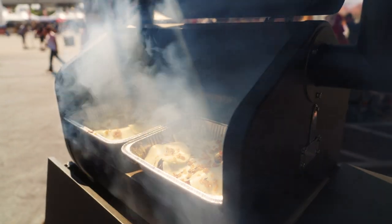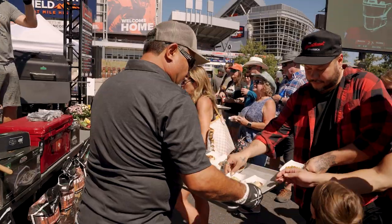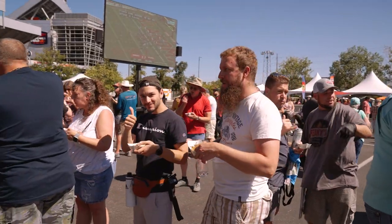Heat makes food taste better. We've made up these sandwiches right here and we're gonna get these out to you. I hope you guys learned something — thank you all for coming out, and thank you to GMG for putting all this on so we get a chance to connect with all you guys.